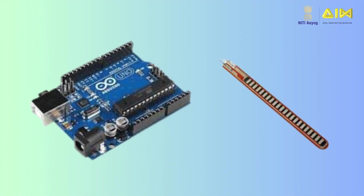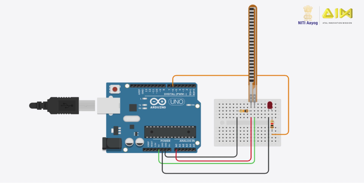Let's see how to connect a flex sensor to an Arduino UNO and control an LED's brightness. The circuit is simple and easy to understand. To read the flex sensor, we need a voltage divider circuit.